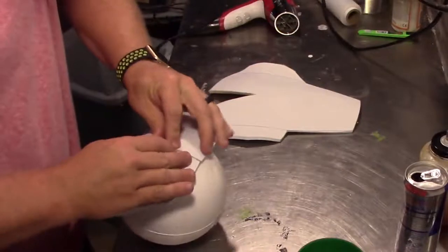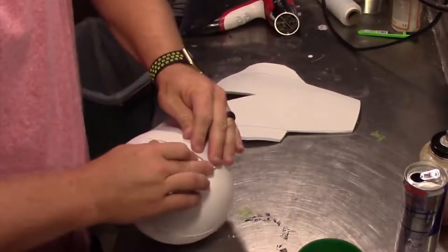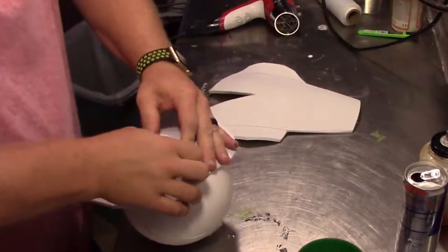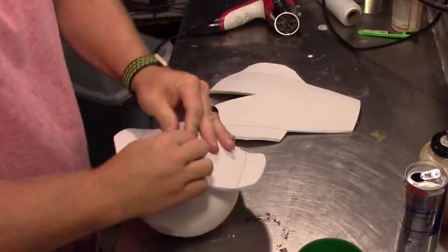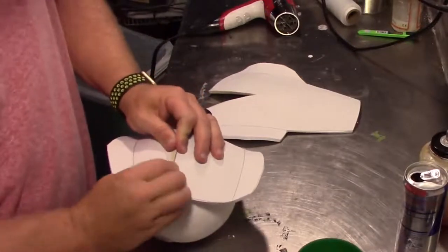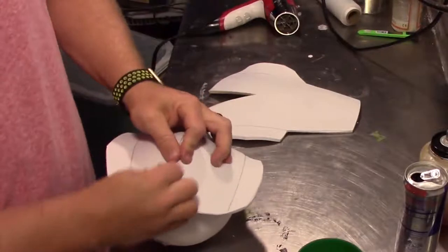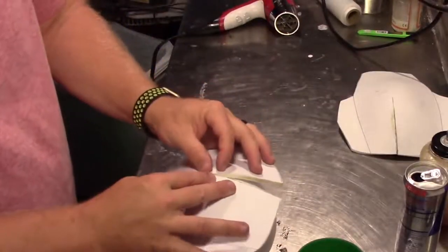I added two layers of Barge contact cement and I used a round object to help shape it. Once that's stuck together really well and the seam doesn't look bad I'm going to repeat that for the second one, again using the round styrofoam ball just to kind of be my guide to help keep everything lined up.